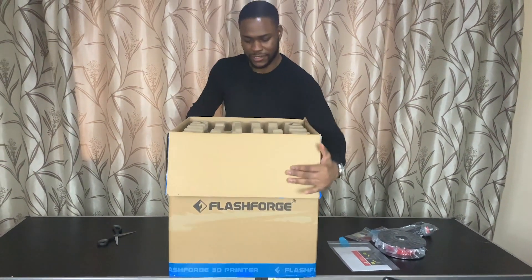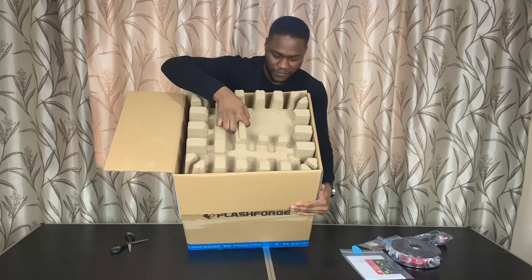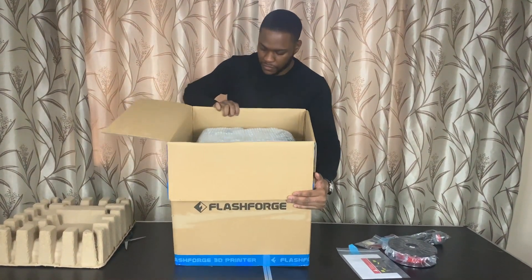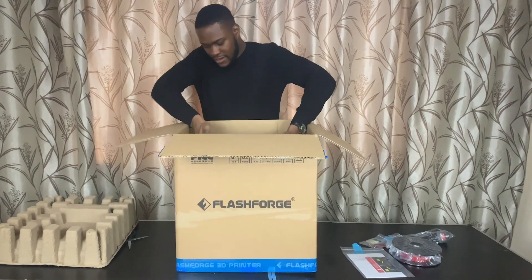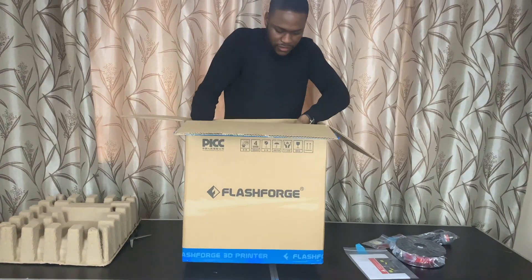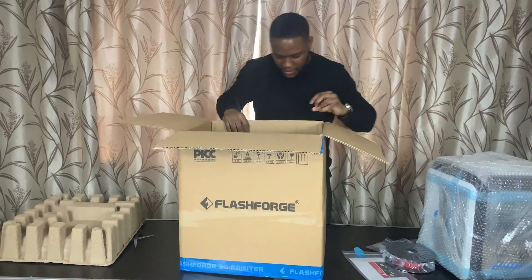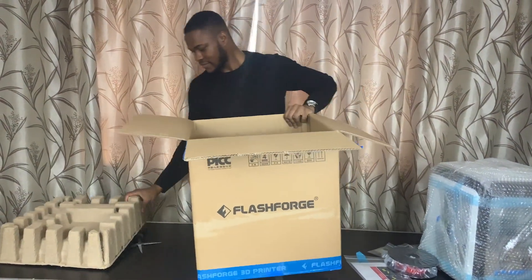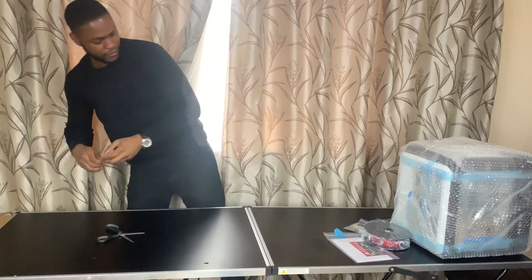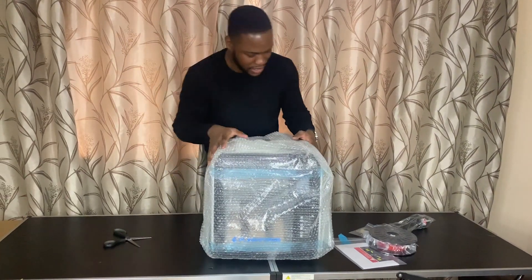And then what you actually see inside is just a lot of packaging. I'm going to remove that. Some bubble wrap. I'll take this out carefully so as not to break it. Pull this out. And there's the 3D printer.